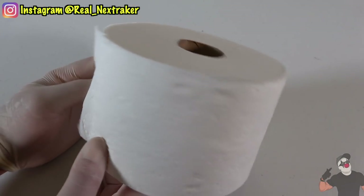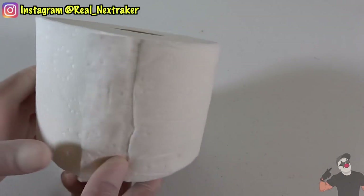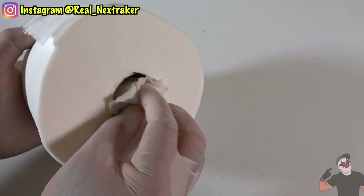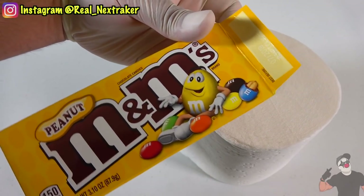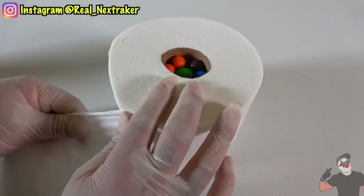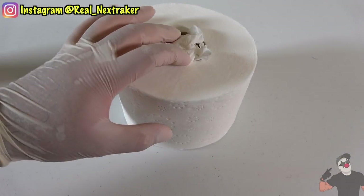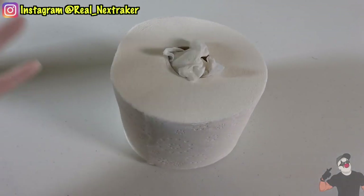A toilet paper roll isn't exactly a school supply, but if you pretend to have a cold, your teacher would understand why you have a roll on your desk. Tear off a piece of toilet paper and ball it up — we are going to shove it inside the roll and leave it barely sticking out. I decided to add some M&Ms inside the roll, but you can get creative and add anything that will fit in there. To cover our tracks, ball up another piece of toilet paper and cover the candy with it. No one will go near your roll of toilet paper as they will be scared to catch your cold, so your candy will be safe.